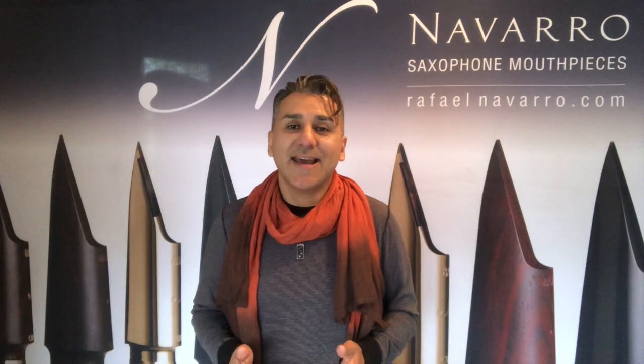This mouthpiece comes in three materials for now: marble, black rubber, and metal. Between the rubber mouthpieces, the marble has more mids in its sound, while the metal piece is a lot cleaner from the mid-range and up.